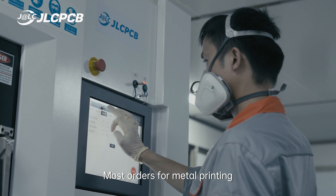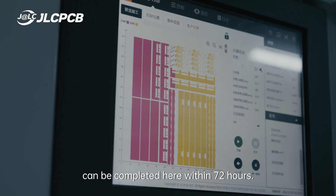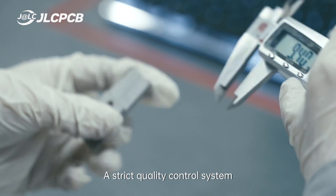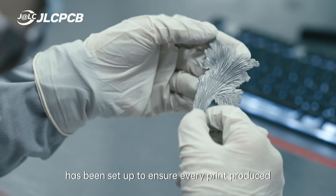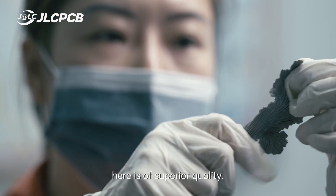Most orders for metal printing can be completed within 72 hours. A strict quality control system has been set up to ensure every print produced here is of superior quality.